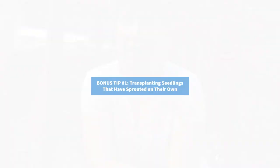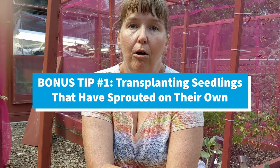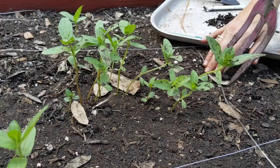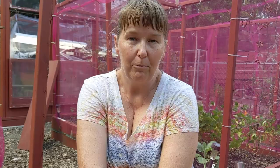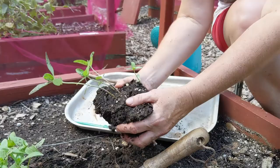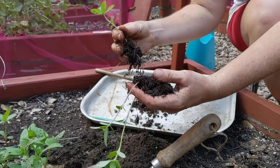Those are zinnias — one of my favorite flowers in the garden. They go on and on, and if you leave the blooms and don't pick them off, mother nature gives you new plants. As part of the philosophy of less is more, I let mother nature do the work for me. I'm going to dig these up because I don't want all these plants here going into the fall — I want to plant them somewhere else. I'll wiggle the soil a little bit to get the plants out, just like I do with the little seedlings.